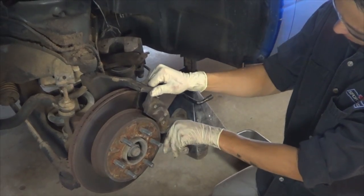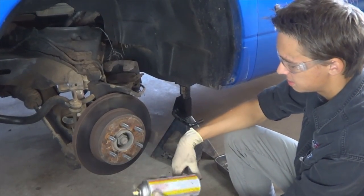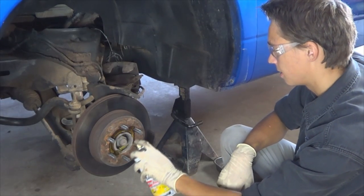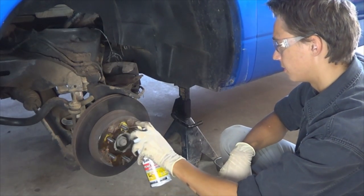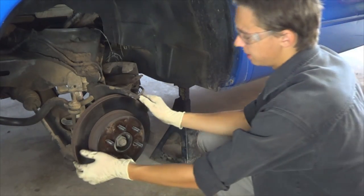Remove the outer brake pad. If your rotor is stuck with rust, spray some lubricant around it and let it sit for a few minutes. Once it's soaked for a little while, go ahead and pull the rotor out.